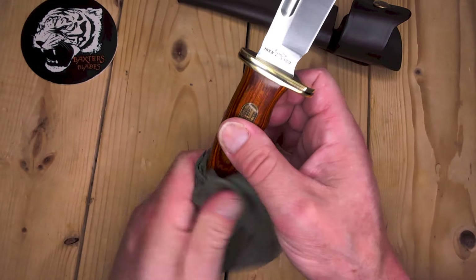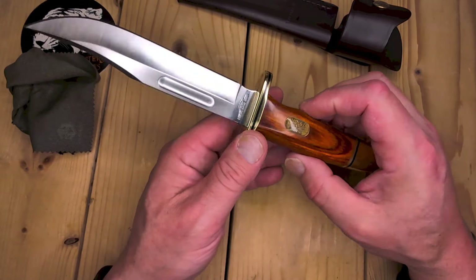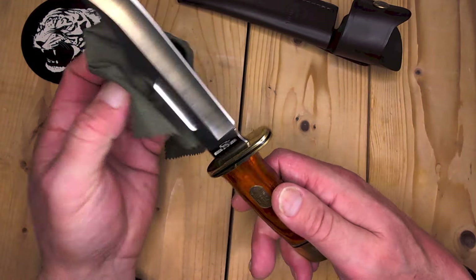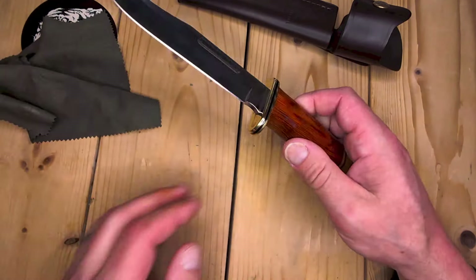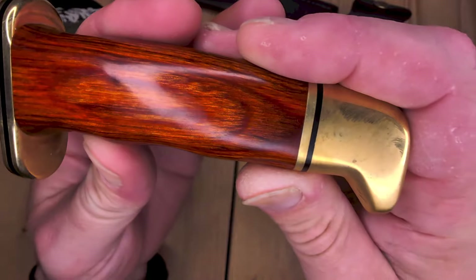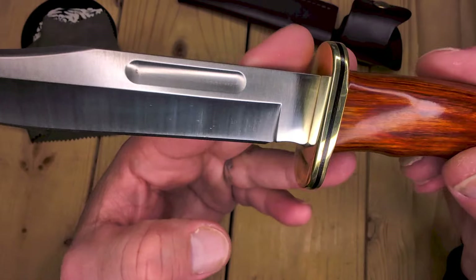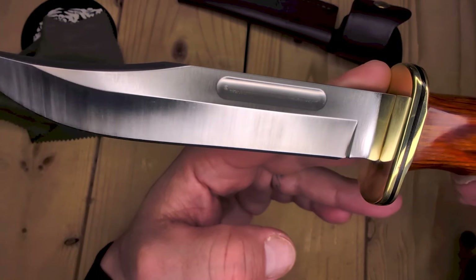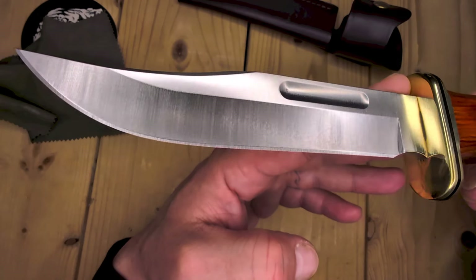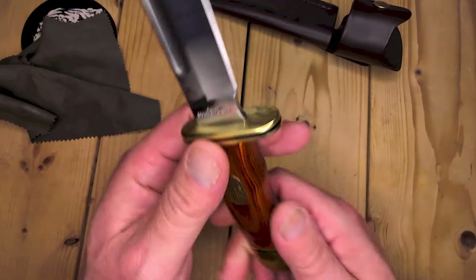I know you can get the 119 Special Heritage in Cocobolo and D2 and they're about $119. They are currently sold out, I believe. Also the 117 Brahma is sold out. Beautiful Cocobolo wood handles. You've got a brass pommel and guard here. This is just a satin finish, 420 high carbon stainless steel. I don't see a Boss Heat Treat stamp on it, which is very interesting.